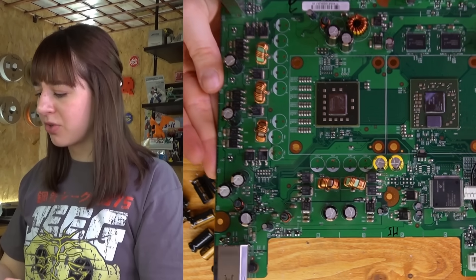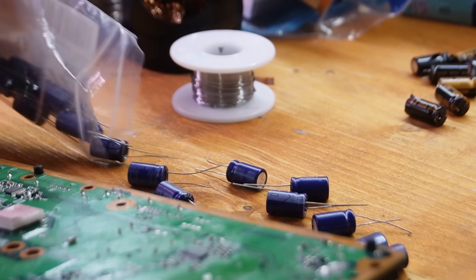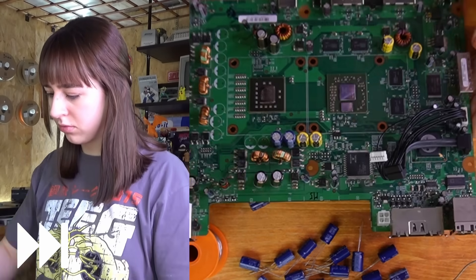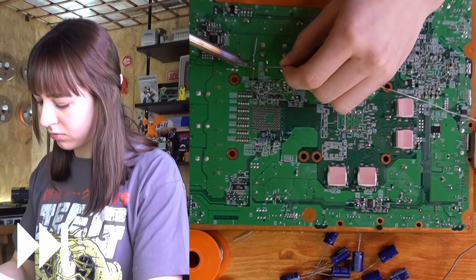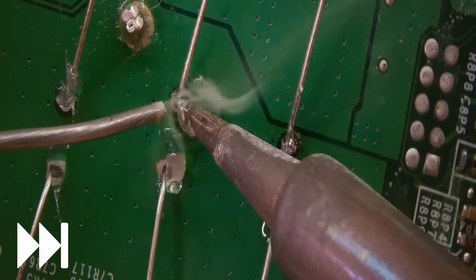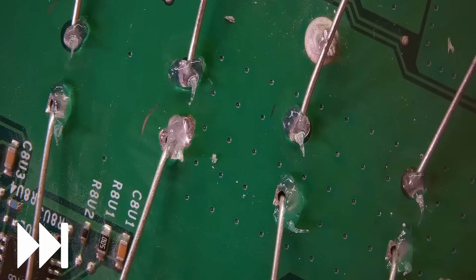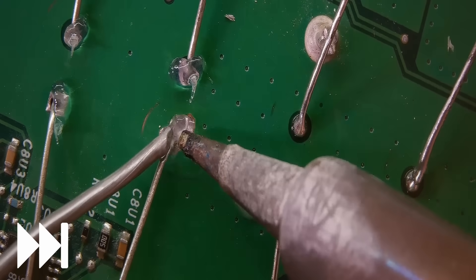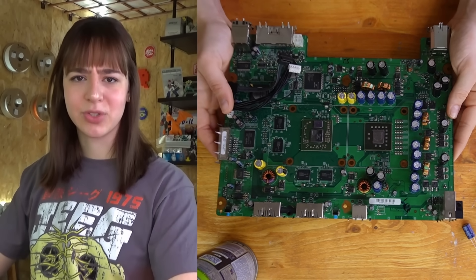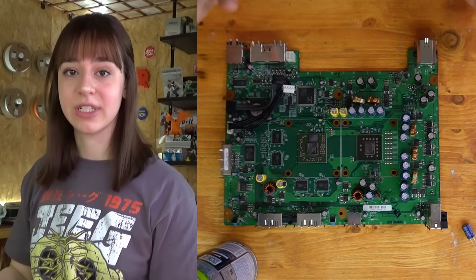I finally managed to remove all the capacitors. It wasn't easy, but they definitely needed to be replaced. Now it's time to install the new replacement capacitors. I replaced all the capacitors and it wasn't easy at all, but for now I don't see any other problems, so I'll just reassemble it and see if it works.